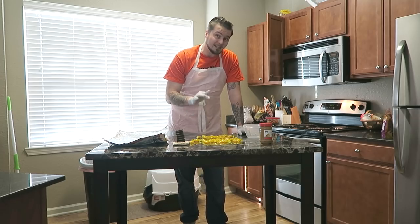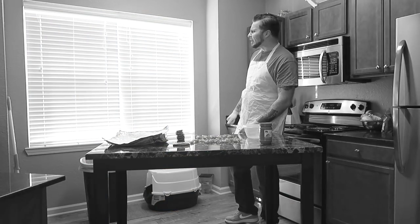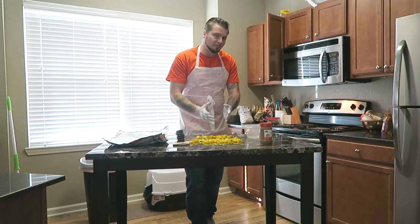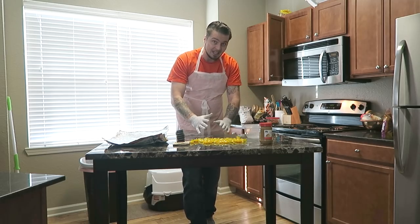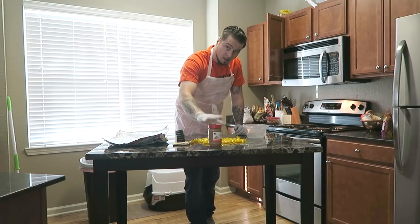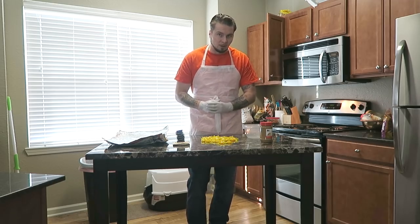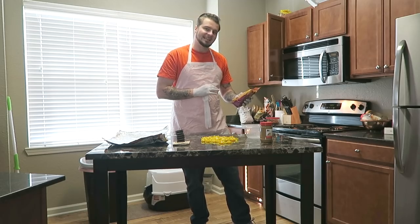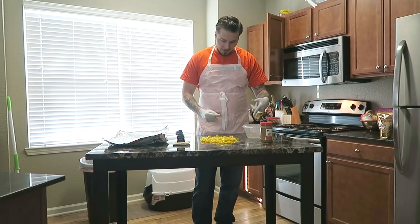Now, do you want your brittle to be hard or a little softer? If you want it harder, add more butterscotch. If you want it softer, add more peanut butter. We're going to make this prison peanut brittle a little harder to be comparable to the store-brand Try My Nuts peanut brittle. Let's go ahead and start opening up each individual butterscotch and throwing them into the Tupperware.